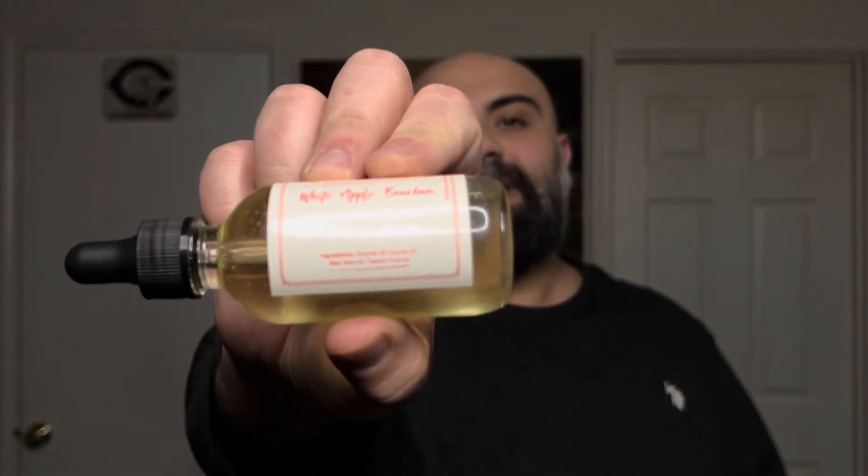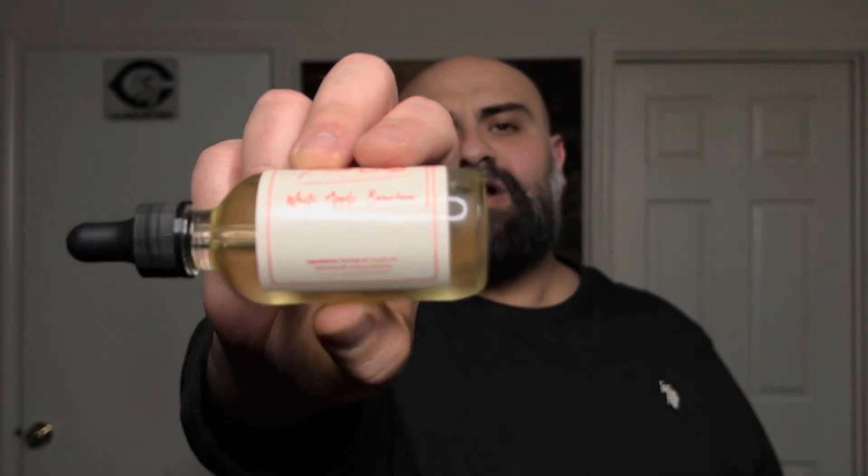The ingredients you're going to find in here are going to be different than what you find in his other oils. This is going to be baobab oil, cactus oil, aloe vera oil, and passion fruit oil. I believe this is my first time ever trying anything that has passion fruit oil in it, or maybe even cactus oil — I'm not 100% sure about the cactus, but I am 100% sure about the passion fruit.